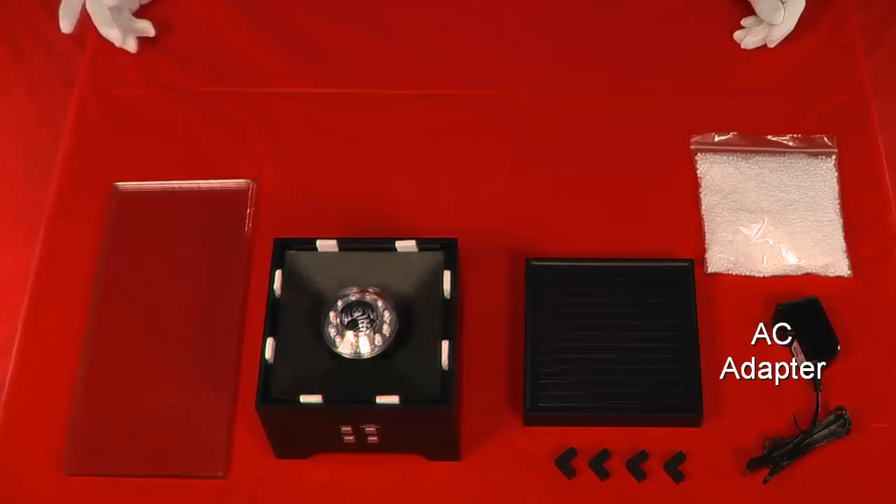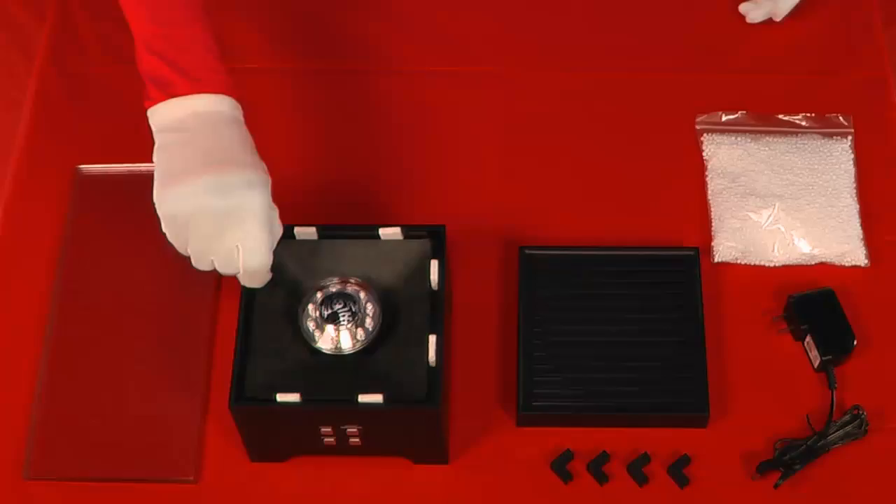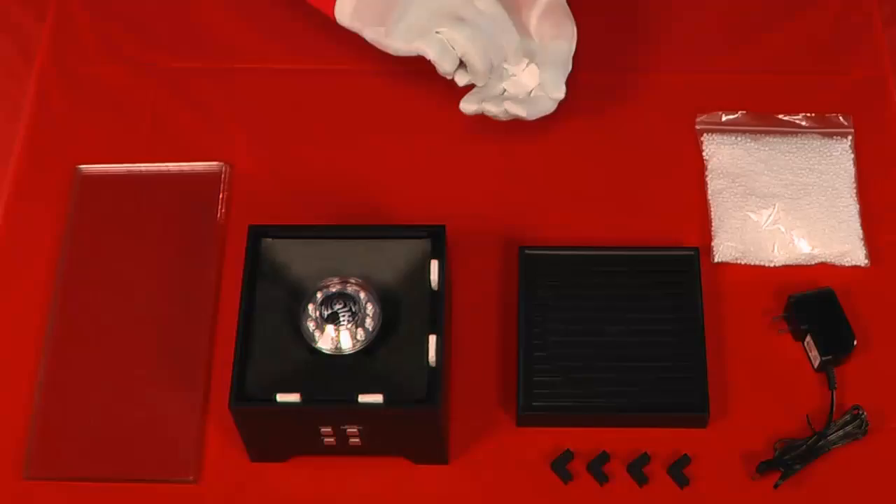Please note that the foam fountain comes packed with eight white foam spacers in the base unit for protection in transit. Remove and discard these before attempting to install the glass walls.